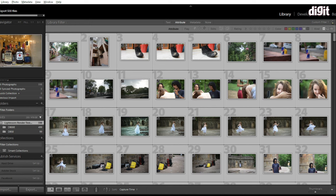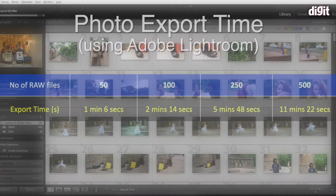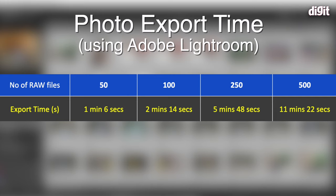For photo editors using Adobe Lightroom, we took 500 RAW files from a Nikon D800 and exported in batches of 100, 250, and 500. The 100-image export took only 2 minutes 14 seconds, the 250-image batch took 5 minutes 48 seconds, and all 500 RAW files were exported in just 11 minutes and 22 seconds — very impressive numbers.